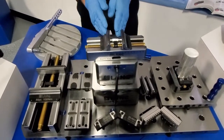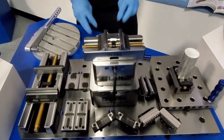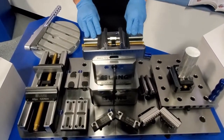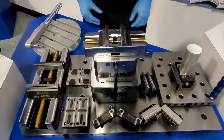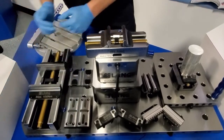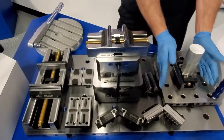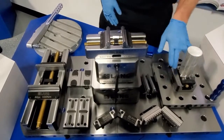Now we've brought you up to the top, and we're going to look at some vices. Lang offers vices in three different sizes: 77 millimeter base with 77 millimeter jaws, 125 millimeter base with 125 millimeter jaws, and a 77 millimeter base with a 46 millimeter jaw tapered.